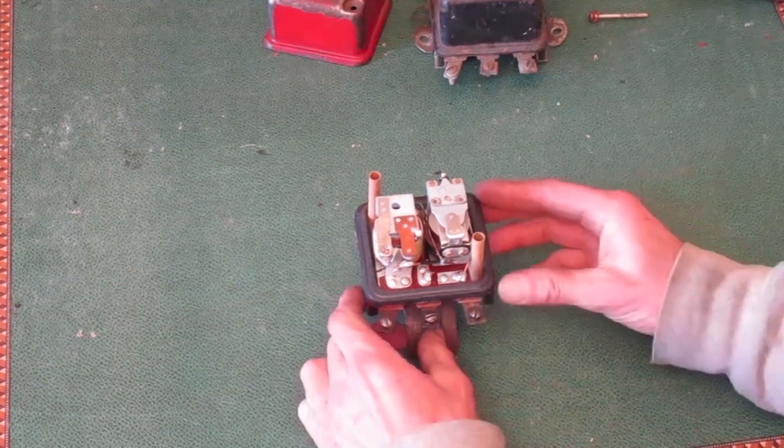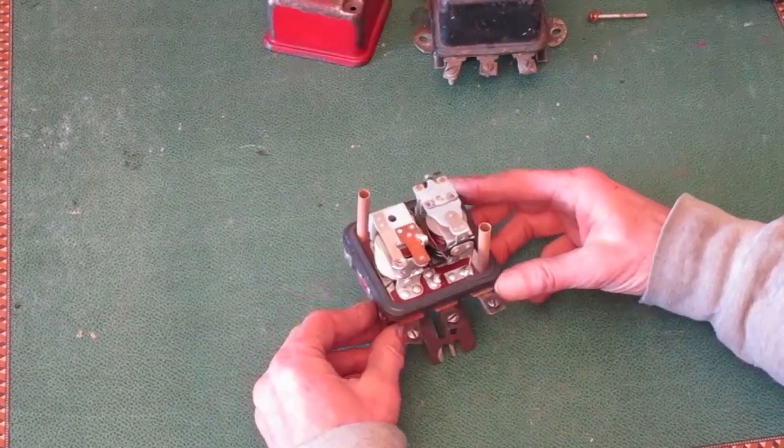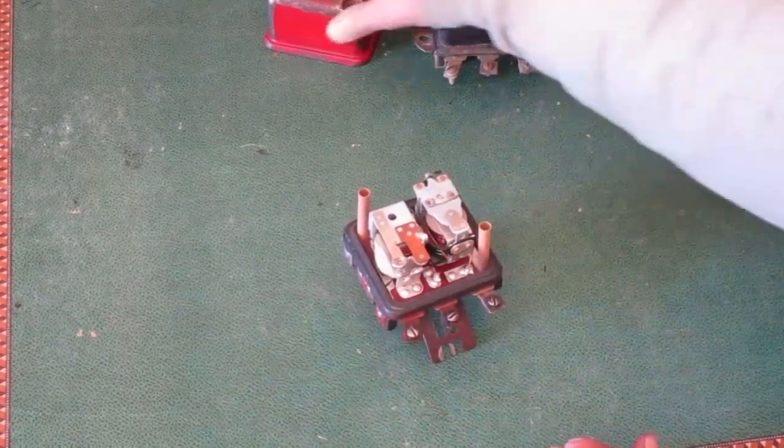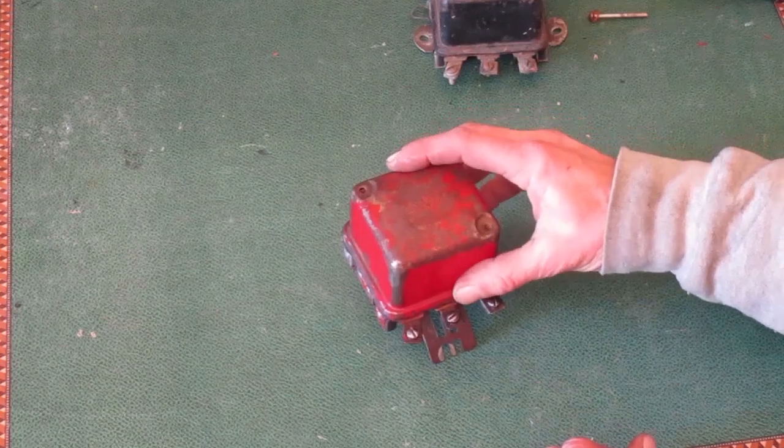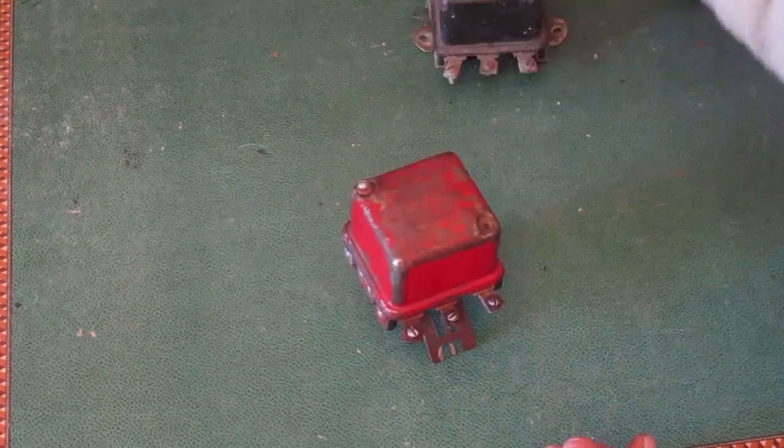Make sure these cardboard tubes are standing up straight, then put the cover on without the screws, and put the screws in last to make sure they go through the cardboard tubes properly.